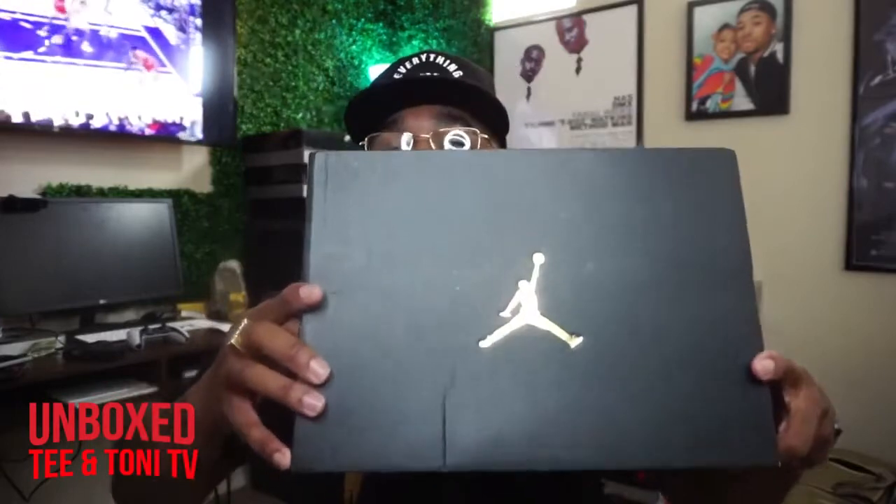Alright y'all, we got it here today for a shoe that gets a lot of hate. I don't know why — it's the same silhouette, but y'all just be hating on it and I really can't understand why. So without further ado, let's get into it. You see the box? Let me read that for you: Air Jordan 1 Mid. Why y'all hating on the Mid? Colorway: Black, Hyper Royal, and White.